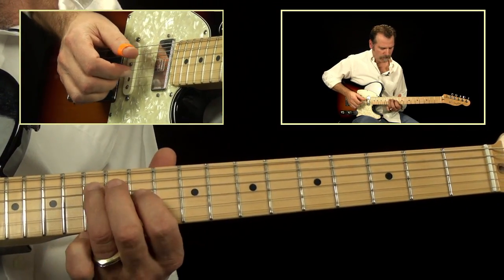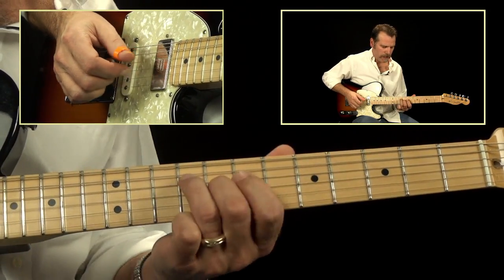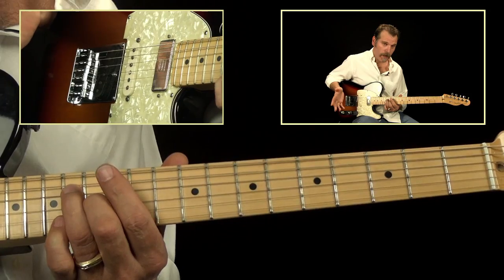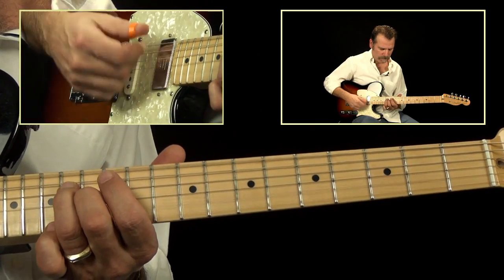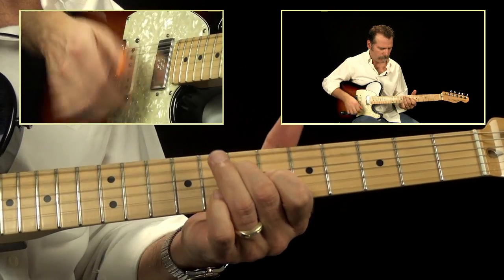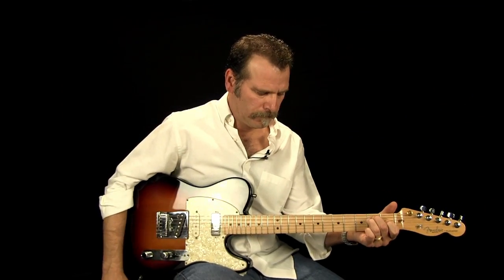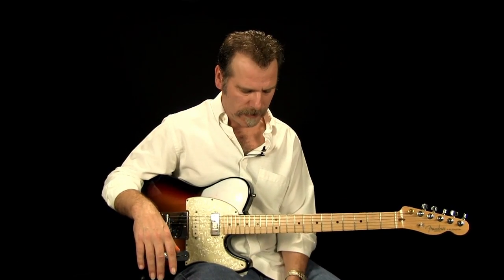Practice those until you get them memorized up and down the neck. Now if you want to, you can also play it this way — strumming up and down on all the strings.